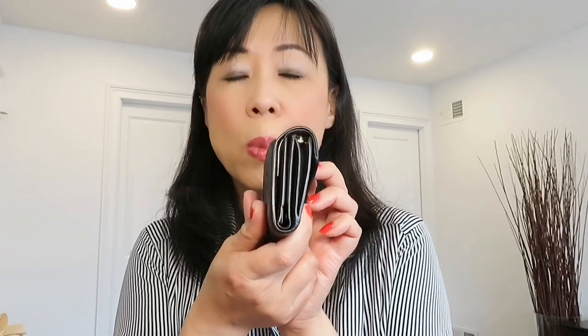So before we go further, let's get the measurements out of the way. For the Zoe wallet, from here to here is 3.72 inches, from here to here is 3 inches, and the depth is 1.2 inches.